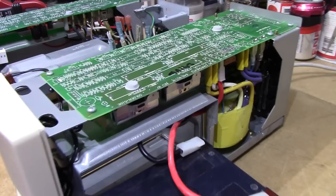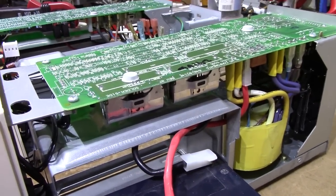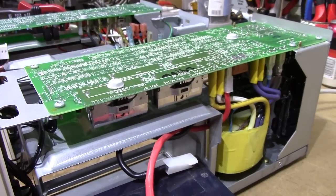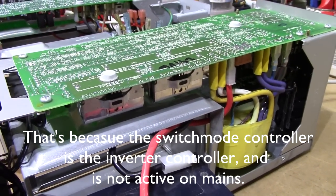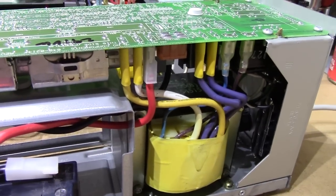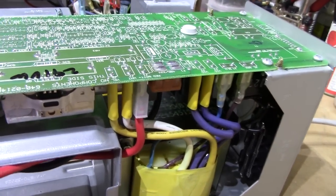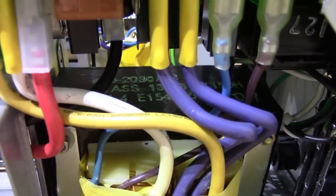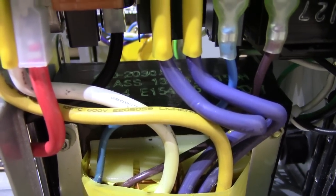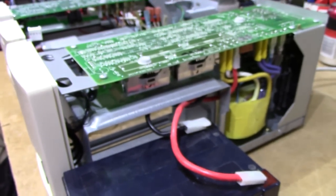Another major advantage of these units is that despite actually having a small switch mode converter in them, they run absolutely quietly — especially since the big transformers are not hooked up to the mains, as they usually are in line-interactive APCs. So these don't have any screeching or humming noise whatsoever when they're just sitting, as you can hear. Not a hint of a noise.